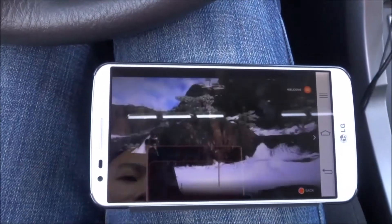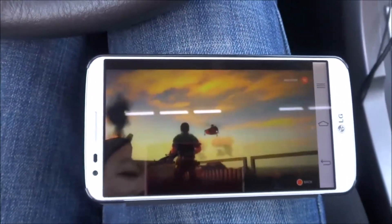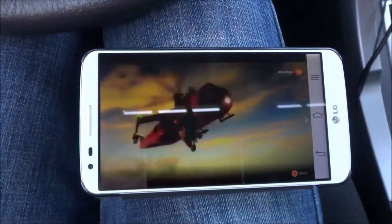So as you can see, there's no lag, no stops, nothing. And this is the really cool thing that you can expect from Sprint Spark.